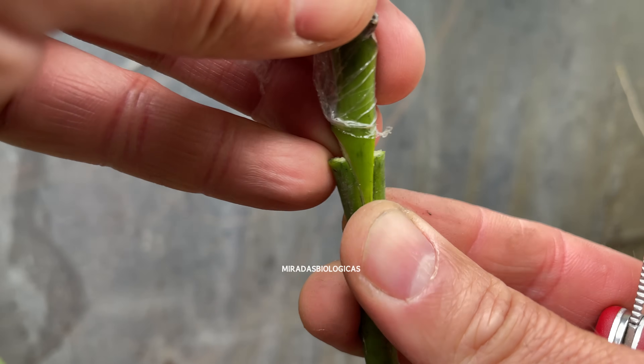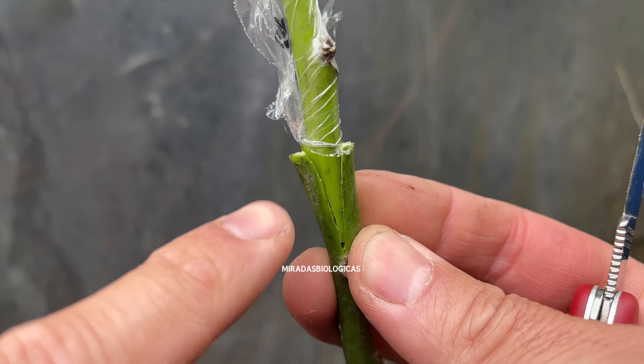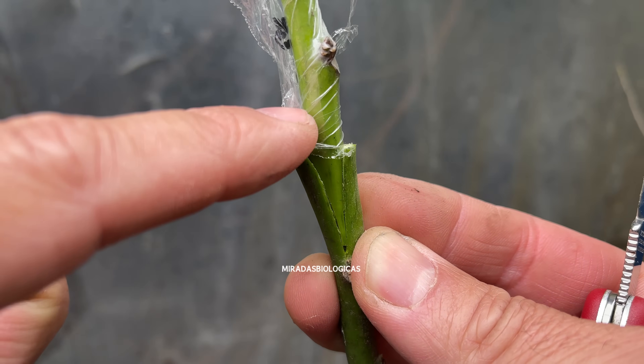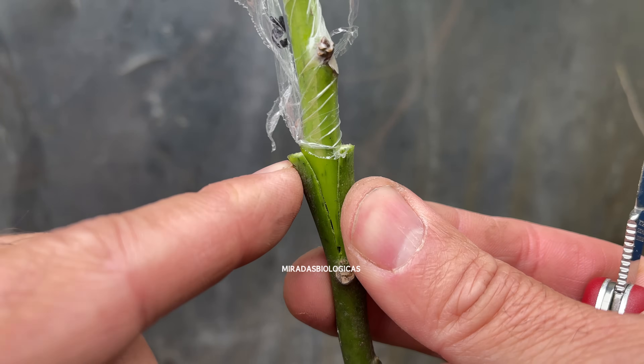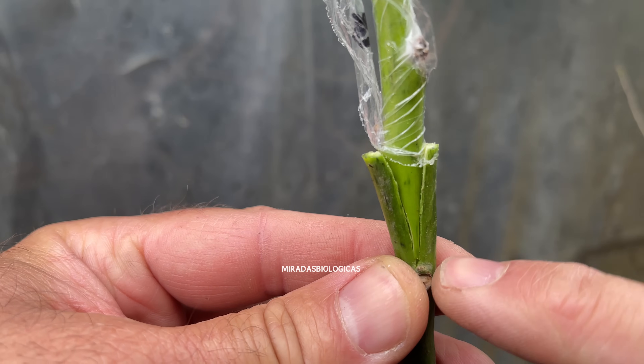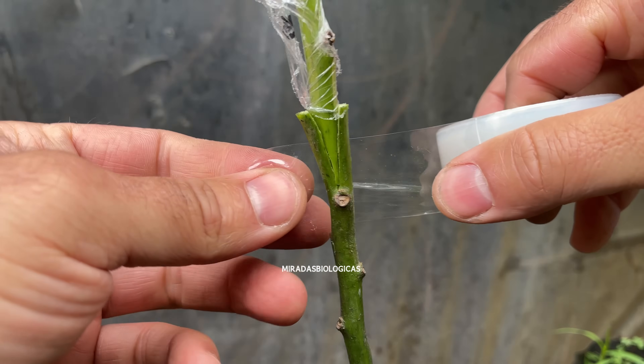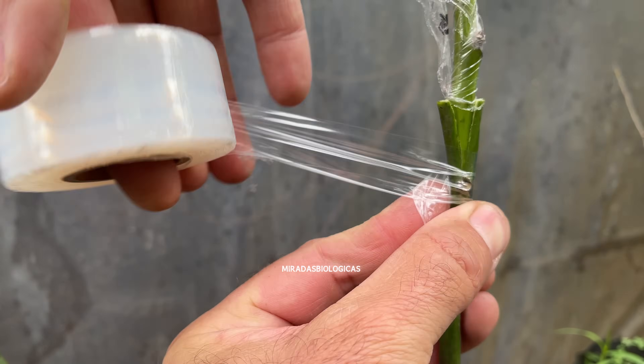We have to make sure that the two cuts — the V-cut on the rootstock and the spike on the scion — fit together well. We join them and try to make the scion reach all the way down the entire cut so that there are no gaps and the graft fuses better.